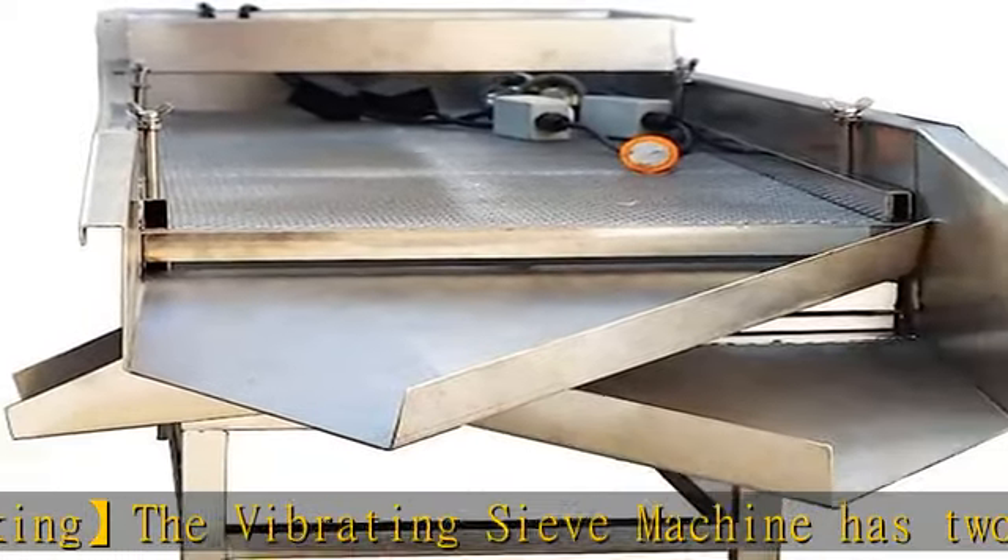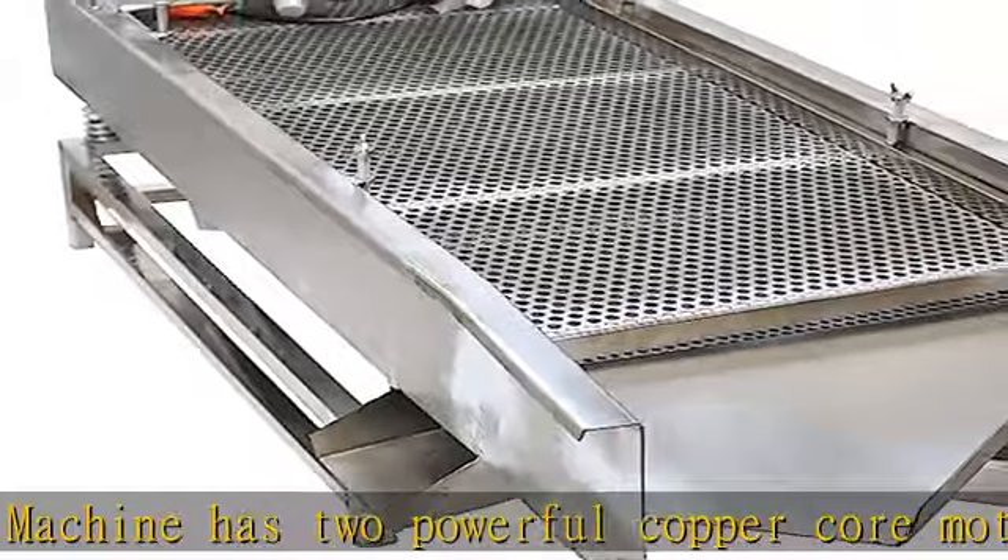Adjustable vibration amplitude — the vibration amplitude of the sieve machine can be changed by adjusting the vibration force of the vibration motor.